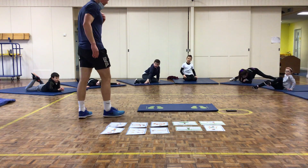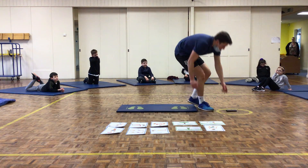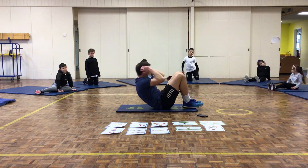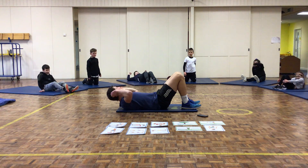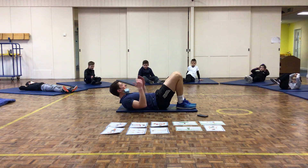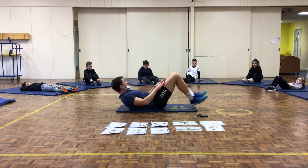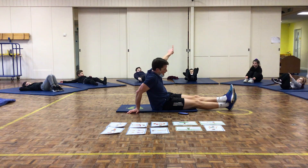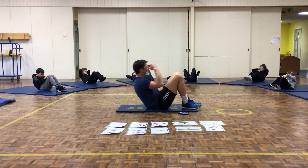Station number 8: sit-ups. Hands behind your head, feet flat on the floor, knees up. You're going to bring your upper body up so your chest comes toward your knees, then lay right back down. If that's too easy, do a crunch — keep your feet off the floor and bring them into your chest. If that's too hard, hands on your thighs and slide them up to your knees. 3, 2, 1, off you go. How many sit-ups can you do? Bring your chest into your knees.